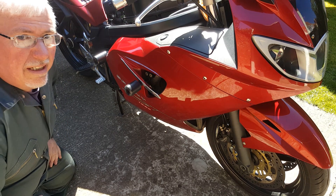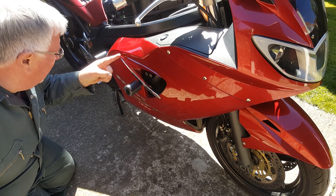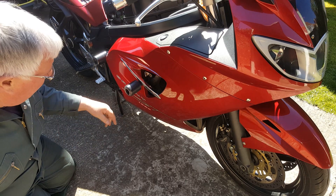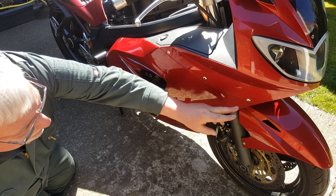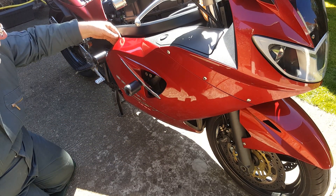The next thing we'll look at is the regulator and rectifier, which I believe are about here somewhere. Obviously they're behind the side panel. Having looked at it, there's a set of Allen headed screws and I think there's a clip here.